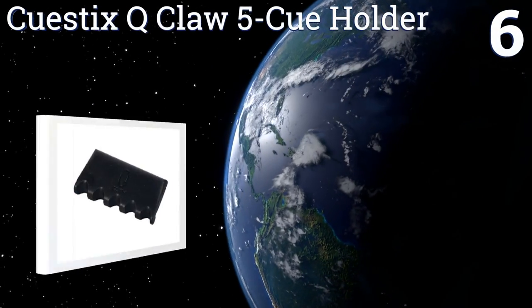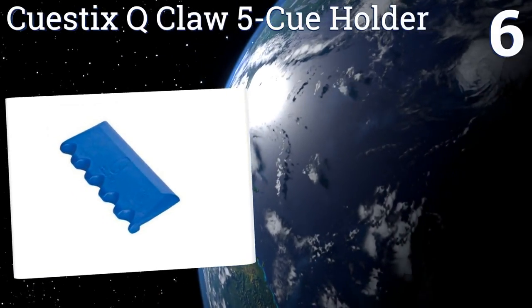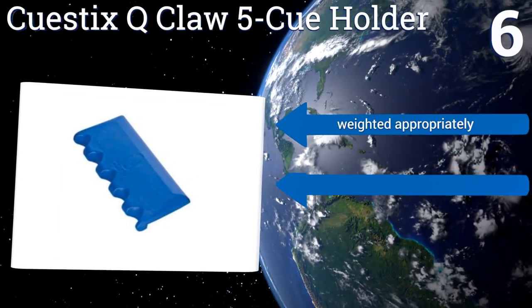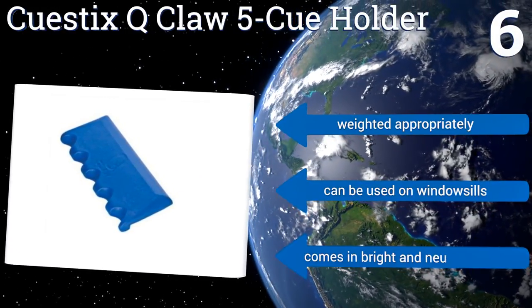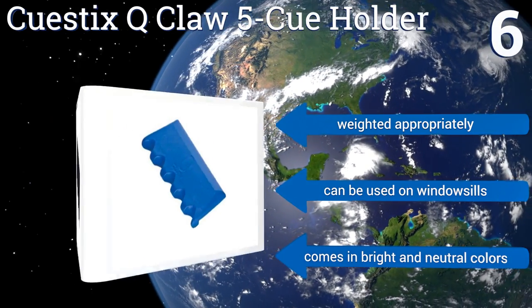Coming in at number six, the Q Sticks Q Claw 5Q holder isn't a rack per se, but if you simply don't have the room for another piece of furniture or don't want to mar your walls with screws, it might be just what you need. You can take it with you when you play outside the home too. It's weighted appropriately and can be used on window sills.